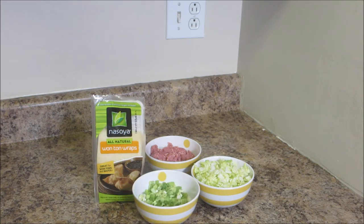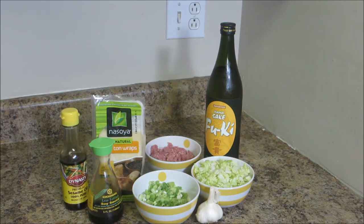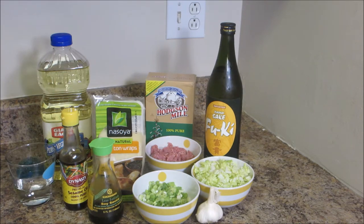You'll also need a cup of minced cabbage — this is napa cabbage. The recipe specifically requests napa cabbage but they mention that any cabbage will work. Four to five green onions very finely chopped. Garlic — about one to two cloves. I'm going to use two because I love me some garlic. Soy sauce, sake, sesame oil, cornstarch, and oil to cook the gyoza in. You'll also need a little bit of water to help steam the gyoza once they're mostly cooked through.